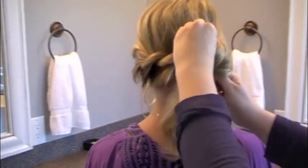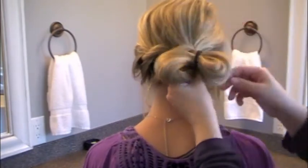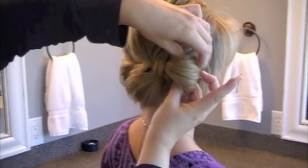Then I pull about a third of my hair through — depending on how long yours is, that's how you'll know. Pull it to fluff it out. Then I take the other side of the bow, wrap it around itself, grab my leftover tail, and use it for the center of my bow and bobby pin it underneath the bow. Send those bobby pins underneath so that they're hidden.